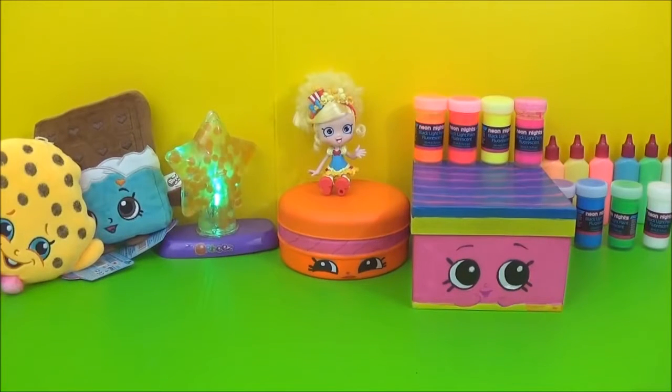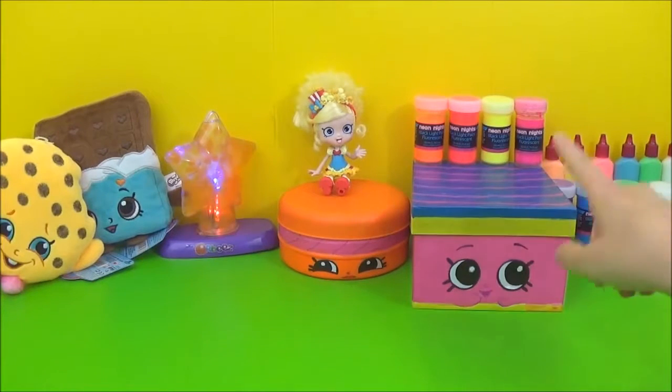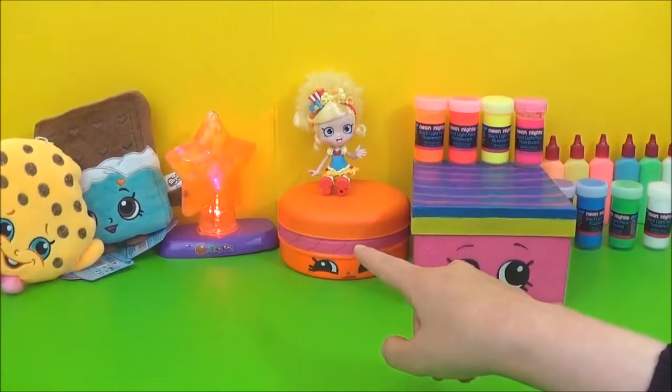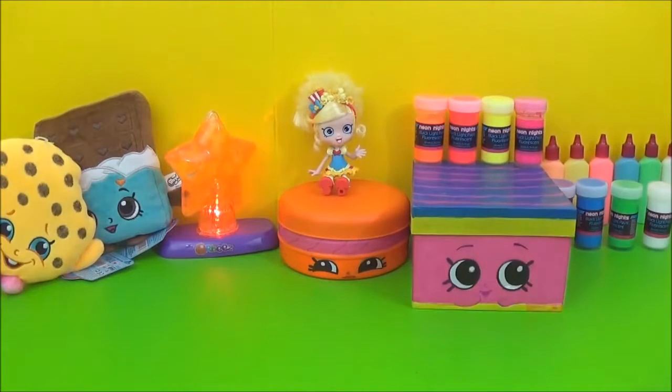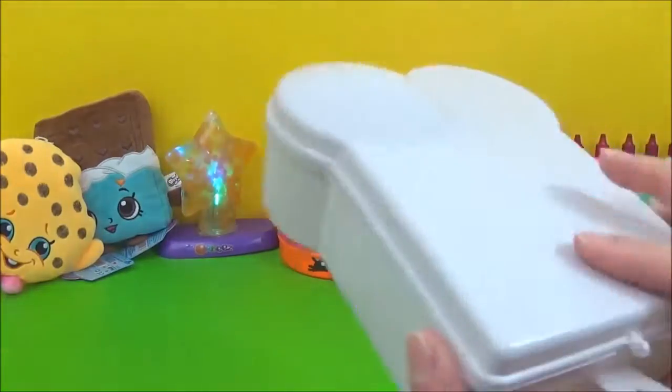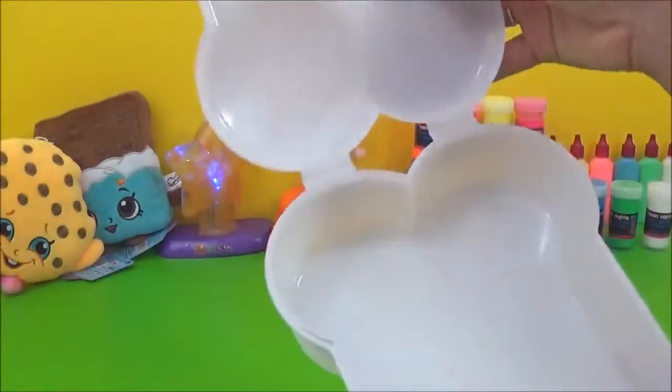Today is a DIY Neon Shopkins special and these are the Shopkins that you get from the Mystery Edition. Now, I have already made the neon versions of Neela Slice from an old gift box and Macaroon from an old Vaseline tin. But the one that I will be showing you how to make today is my favourite Shopkin in neon form, and that is Toasty Bread. I will be making Toasty Bread from a sandwich box.